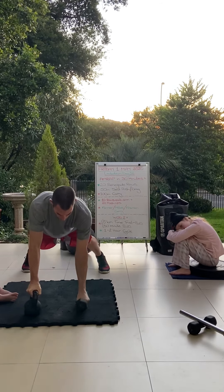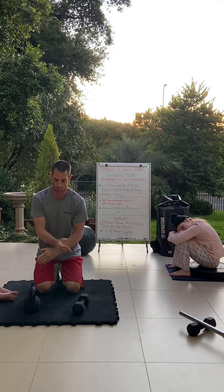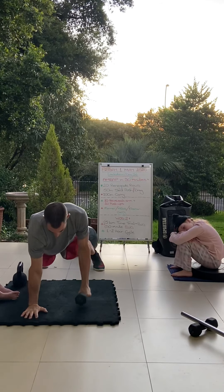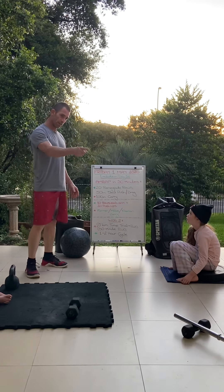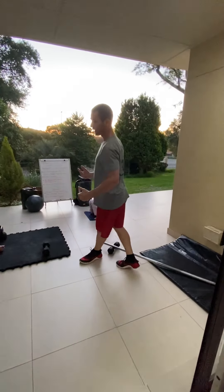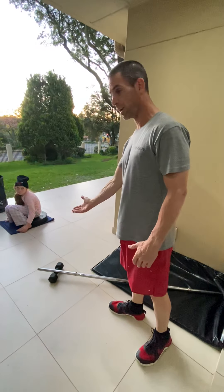Another option is if you only have one implement: do push-up, row, push-up, row — 10 on one side, move the piece of equipment over, do 10 on the other side. Another option is if you want to take out the push-ups — with two implements, just stay up with no push-up and do 10 rows each arm, switch implements, 10 rows each arm. Or on one implement, just do 10 rows on one side and 10 rows on the other.